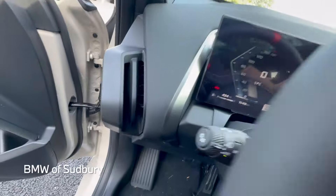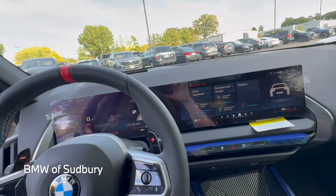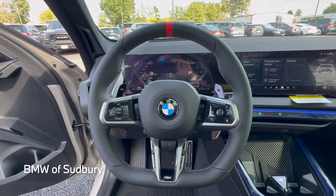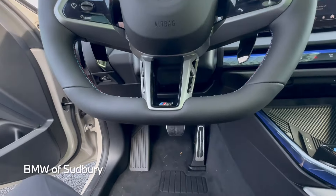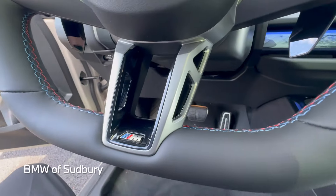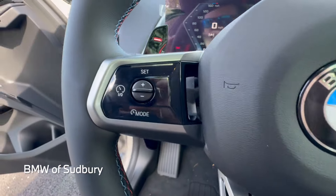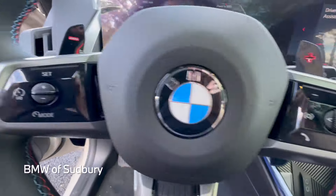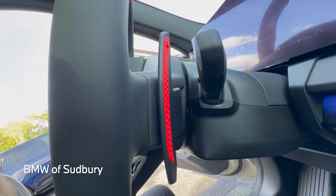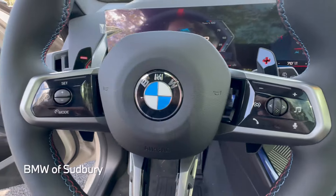The steering wheel is very similar to the 2025 3 Series or 2025 M340 — it has that flat-bottom design with a red 12 o'clock mark. With this being a newer generation of vehicle, you get the newer long paddle shifters, similar to an M3 or M4, or even the new M5. And there's M color stitching on the inside of the rim.